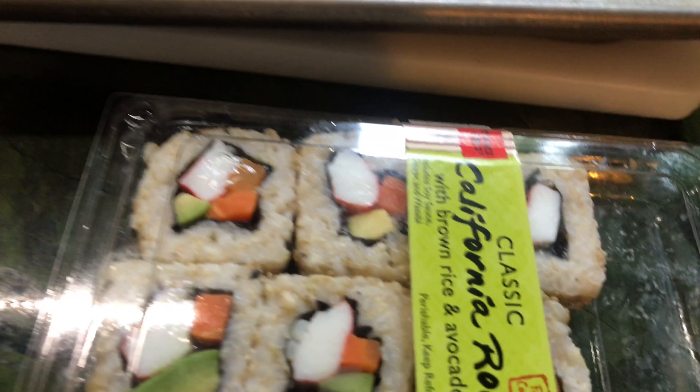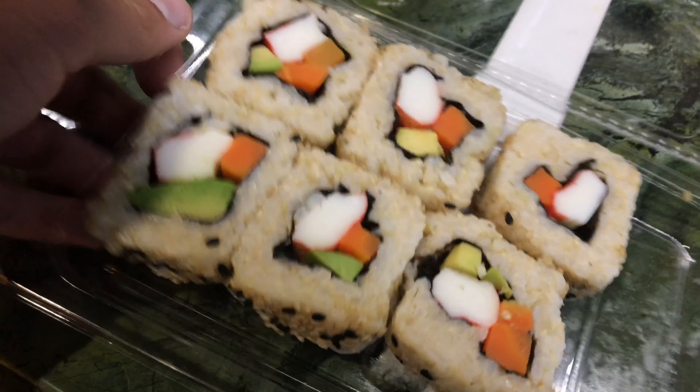Hey guys, this is the blender here. Today we are going to blend up California rolls. I ate two of them because I need to try to see how they taste.